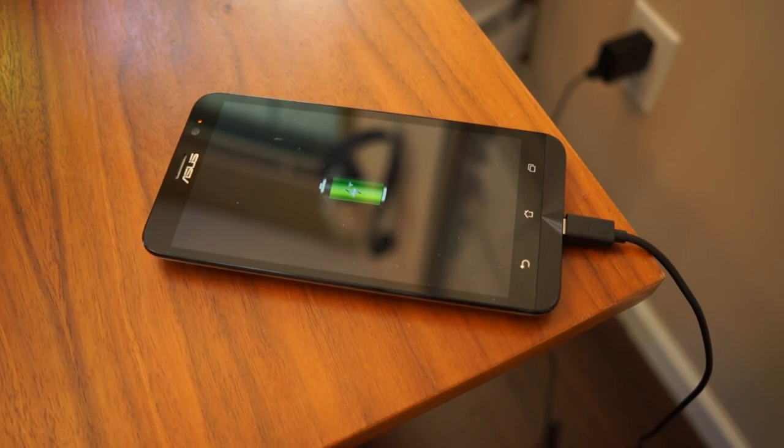The battery life on the Zenfone 2 is quite satisfying — I can game, browse, and watch videos on a single charge. If you are running low, the fast charging gets you enough charge in 10 minutes for 4 hours of talk time, and reaches 60% within 30 minutes. I can get the phone to a full charge within an hour.